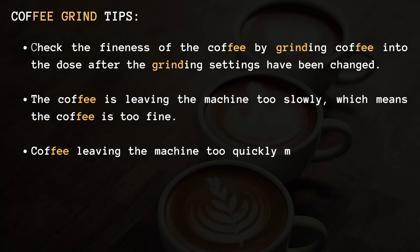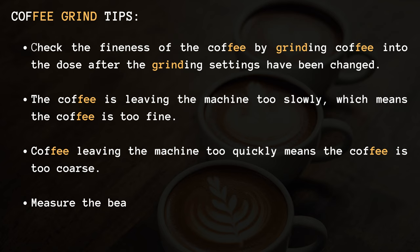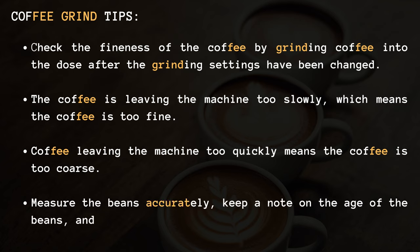3. If coffee is leaving the machine too quickly, that means the coffee is too coarse. 4. Measure the beans accurately, keep a note on the age of the beans, and don't forget to clean the grinder regularly.